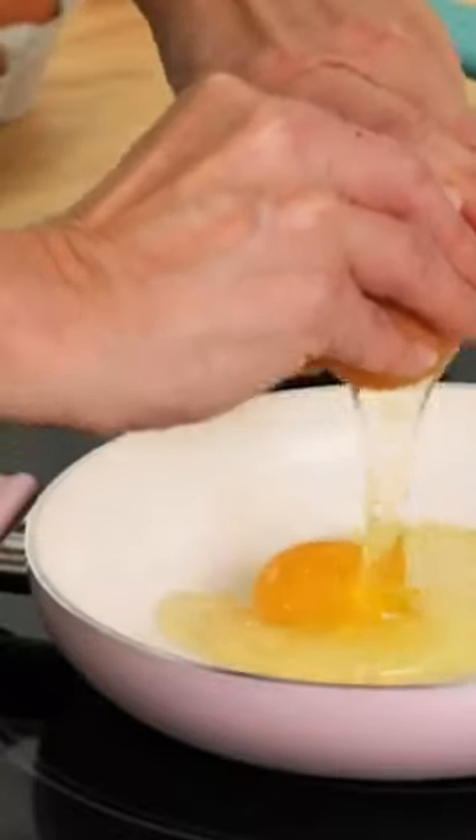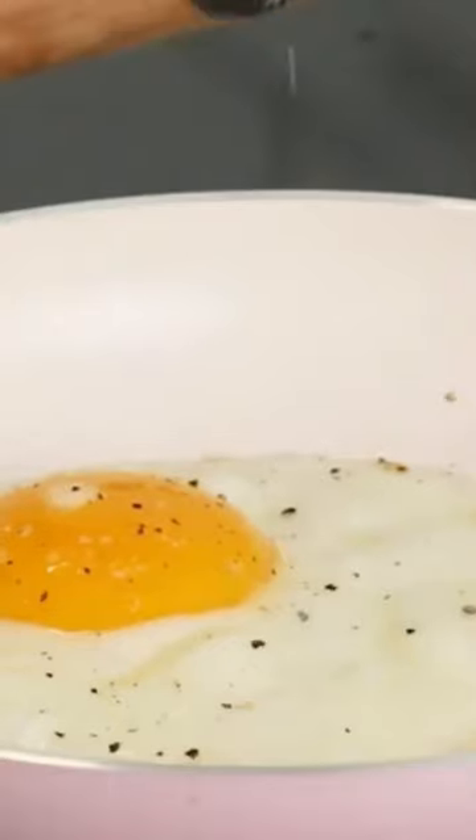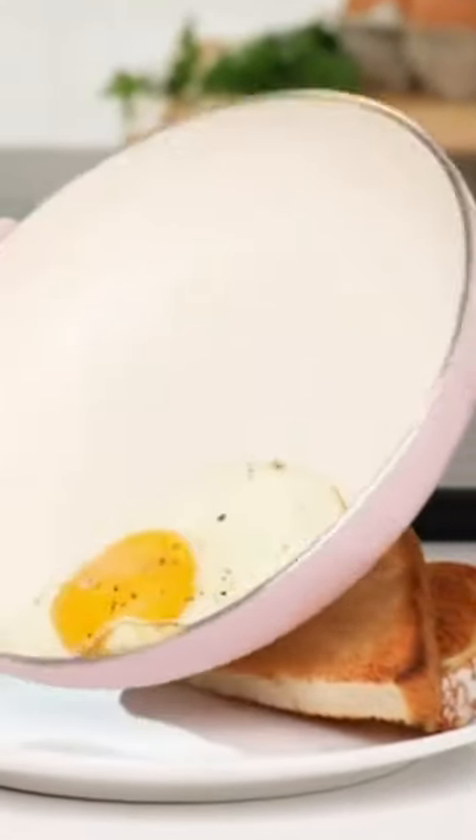Reinforced with a wobble-free base for extra strength and even heating. Dishwasher safe, but most messes wipe away. Rivetless interior to prevent snags and food buildup. Durable glass lids for a good look at any meal in progress.